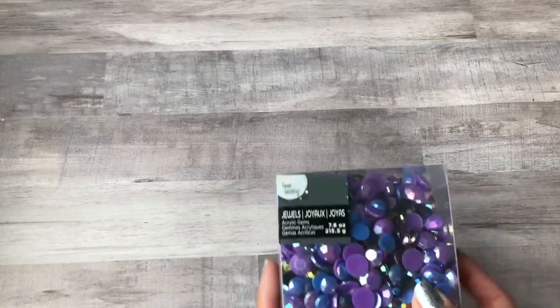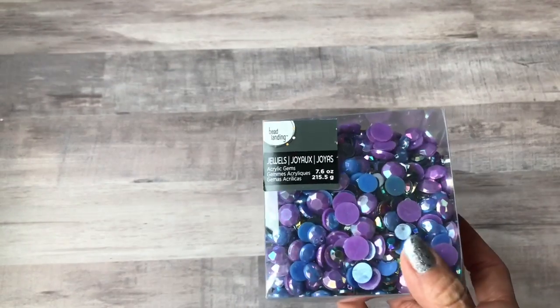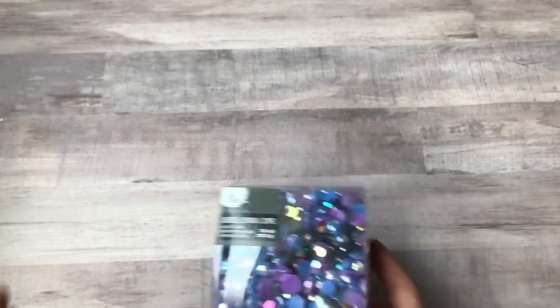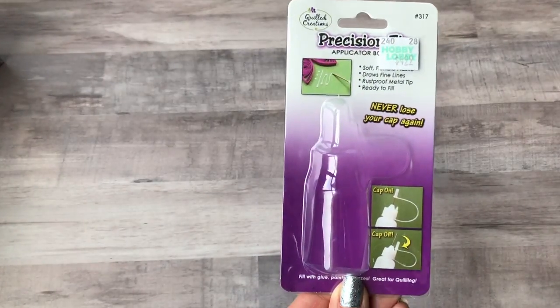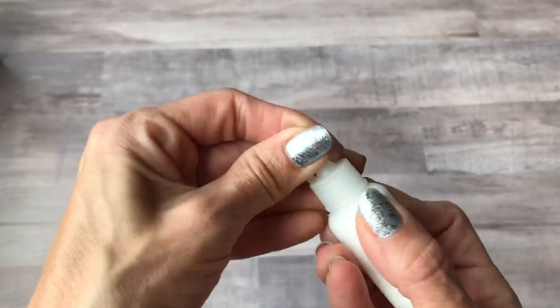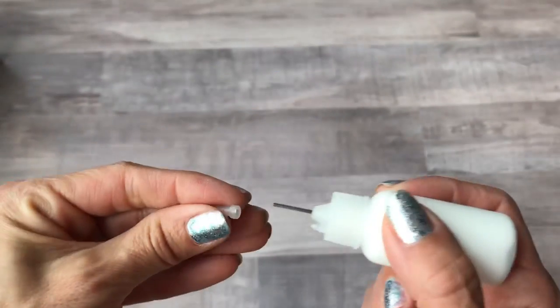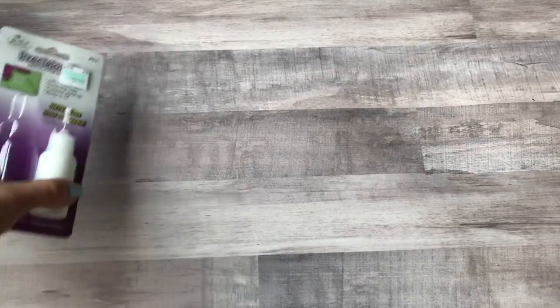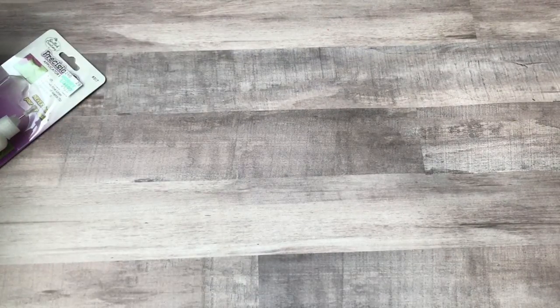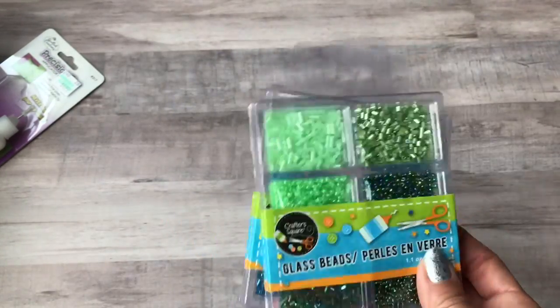I got another box of faceted flat-back gems to use for flower centers. I've been getting back into quilling, so I picked up one of these precision tip glue bottles — it has a really nice skinny tip, perfect for quilling. I also picked up some more beads from Dollar Tree to use in shaker cards.